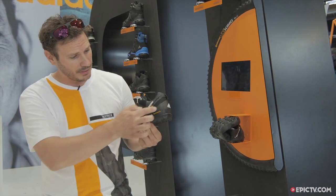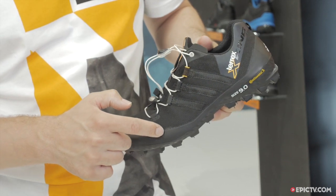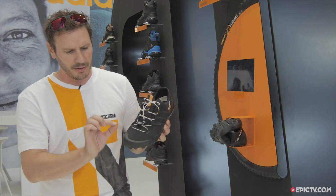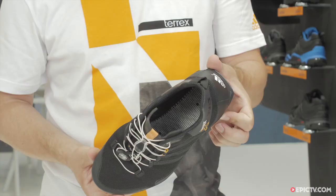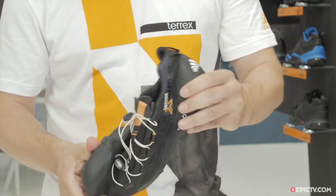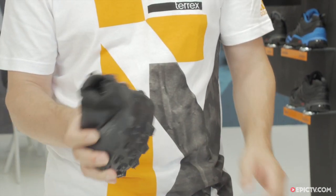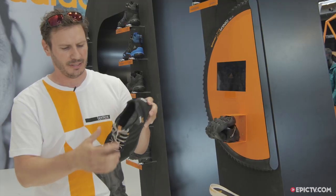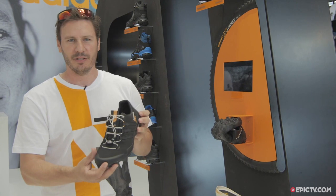Why? Because everything is directly heat pressed or vulcanized into the mesh, and therefore you can have a very thin layer and at the same time a very stable shoe. Without the insole, it's actually more tire than shoe. It's super flexible — you can see that the entire rubber gets pressed through it. It's really just a shell of rubber with a shoe upper on it.